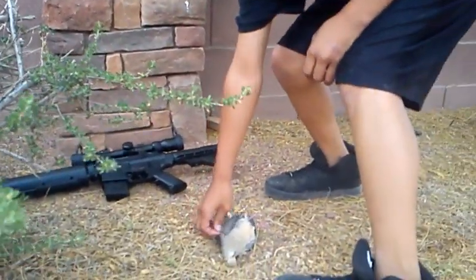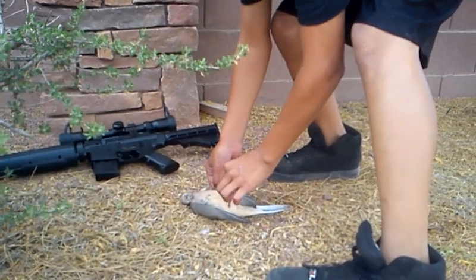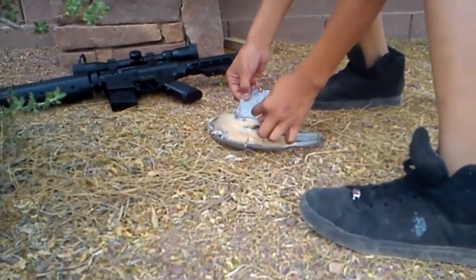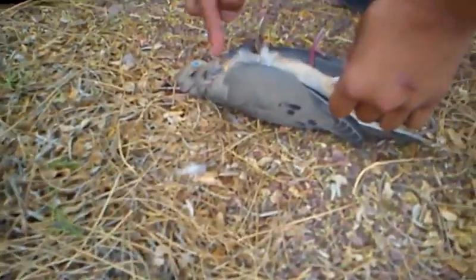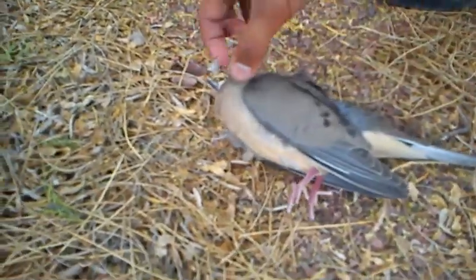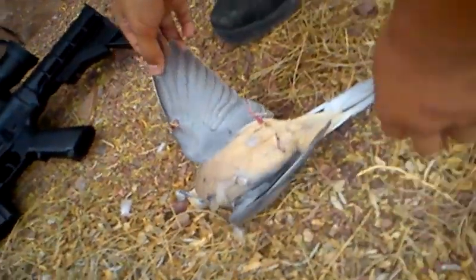The first shot I did, I got a shot right here in the chest and then it came out on its lower leg. The second shot was straight in the neck right here and it didn't come out — I guess it might have bounced up in there. But the wingspan is like that big and it's a dove.